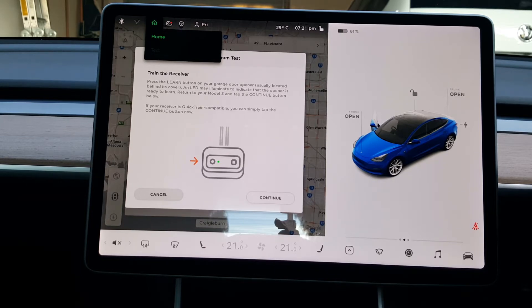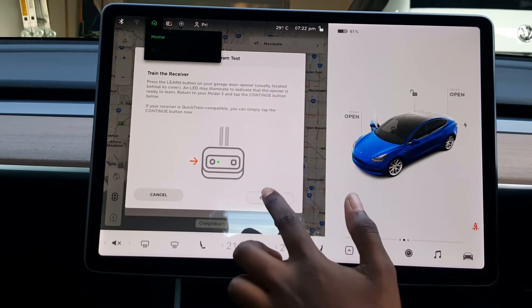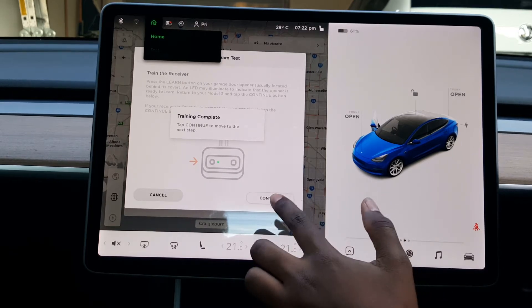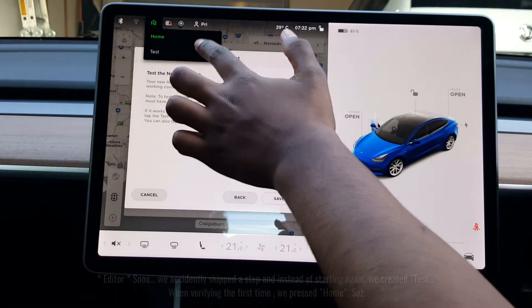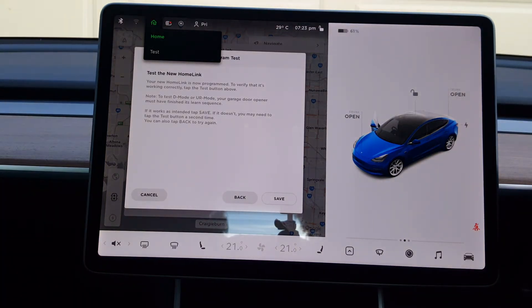Press the learn button on your garage door opener, usually located behind its cover. An LED may illuminate to indicate that the opener is ready to learn. Return to your car and tap the continue button. Touch continue to start training, then touch continue once training is complete. Tesla will ask you to verify that your garage door is working by pressing the program name you gave it. Once verified that it works, touch save.